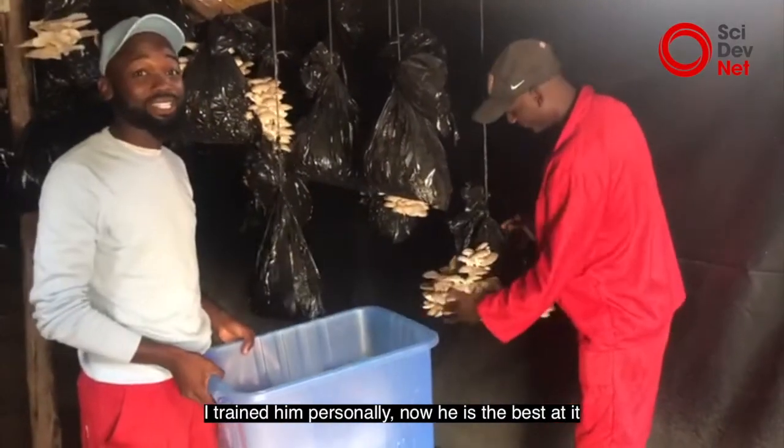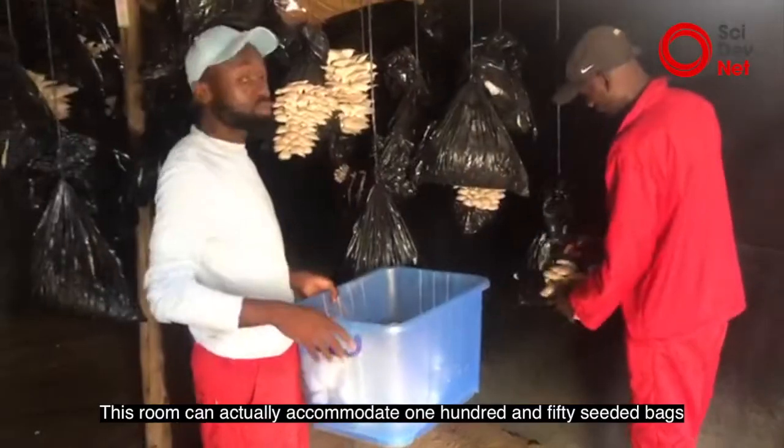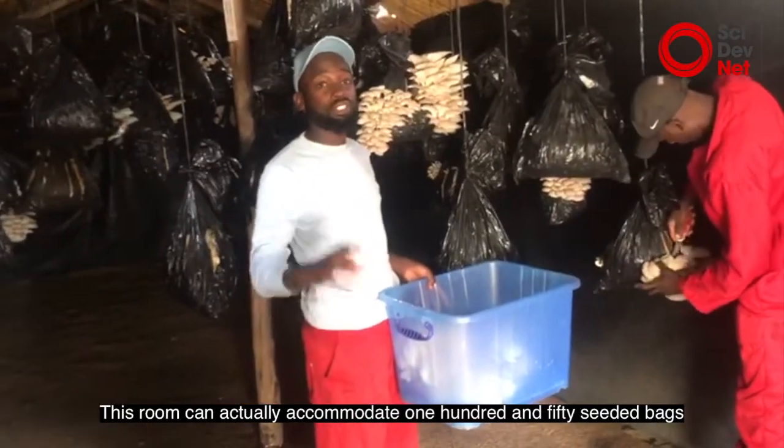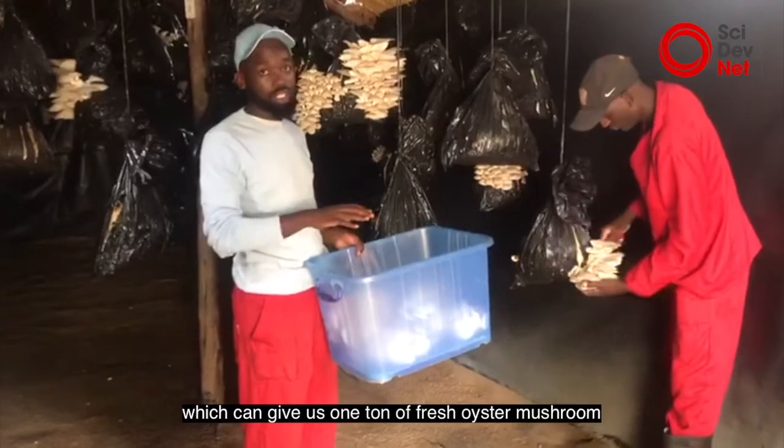A very good mushroom farm. I trained him personally, and now he's the best at it. This room can actually accommodate 150 seeded bags, which can give us one ton of fresh oyster mushroom.